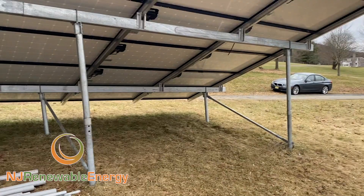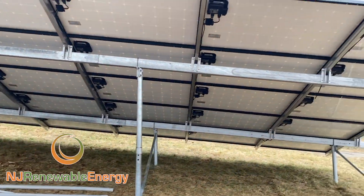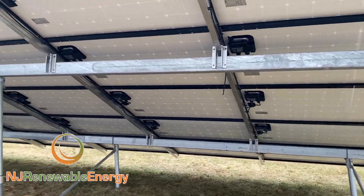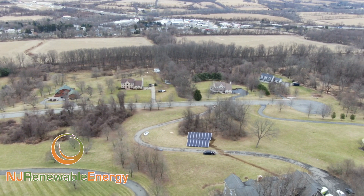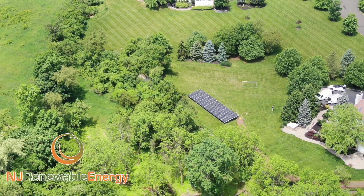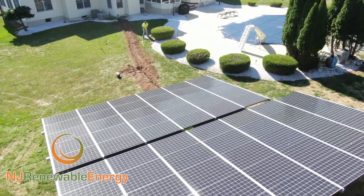Anyway, this is how to do it — this is our bread and butter. If you're interested in a ground mount in the tri-state area, please give us a shout. You can visit us at njrenewableenergy.com. For more information about solar thermal and photovoltaics, we do residential and commercial. Please contact us at njrenewableenergy.com. Thank you.